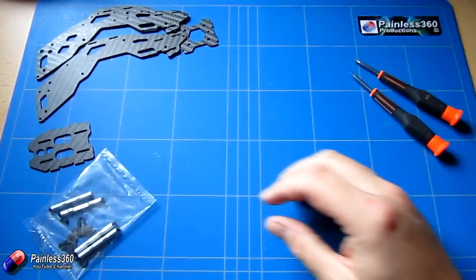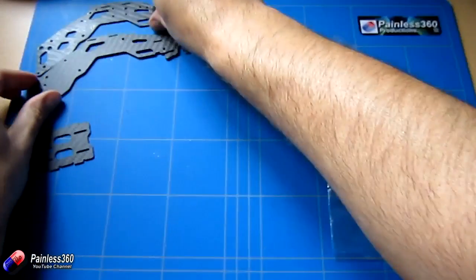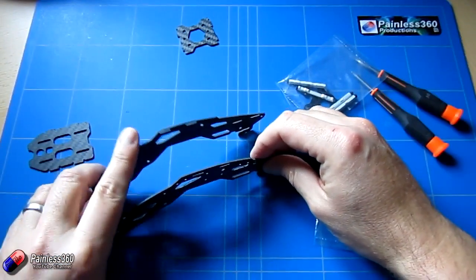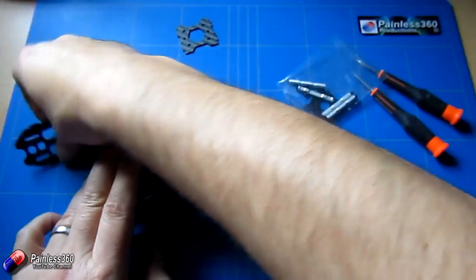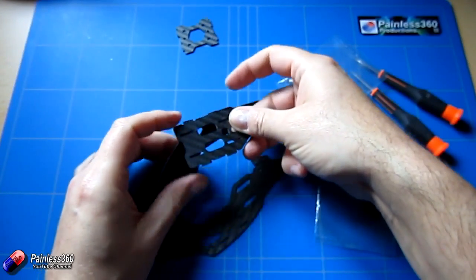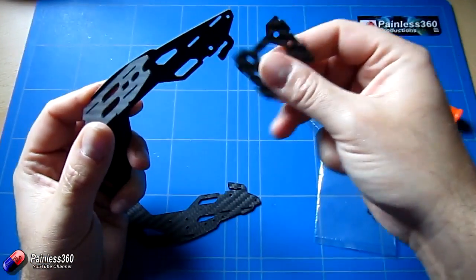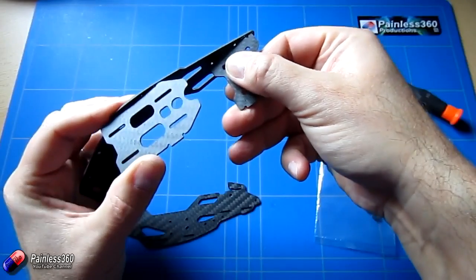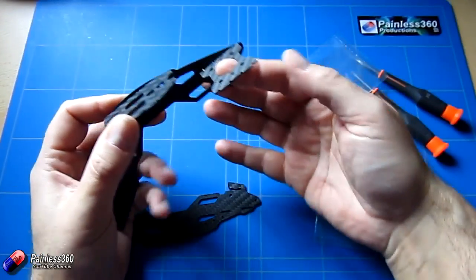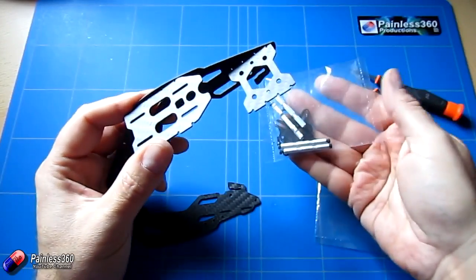We're going to open this bag of bits and spacers and build this up — we're going to have each of these side by side. We've got a bit at the top here for the FPV mount, and at the back we also have the bit for a GPS mount — a nice idea. This is going to allow us to space everything out in the frame even though it's very very small. We'll need a couple of these spacers to space things around.